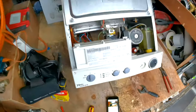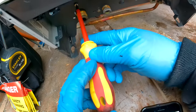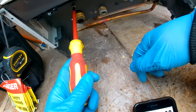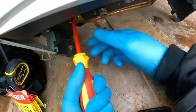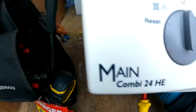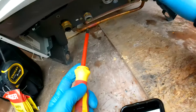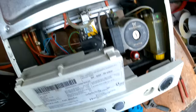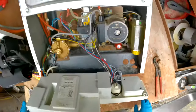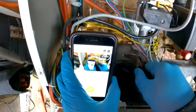If you look, we have a screw right there that we need to undo. Now our diverter — we also need to undo this nut right here for the pressure gauge.